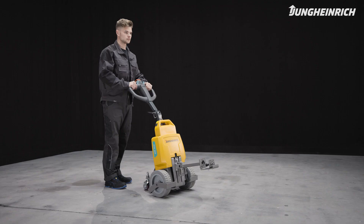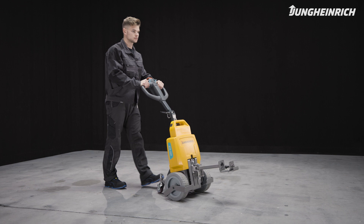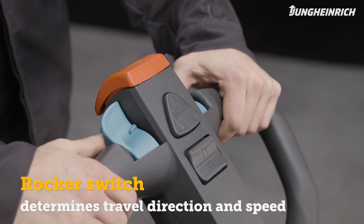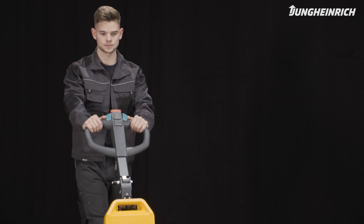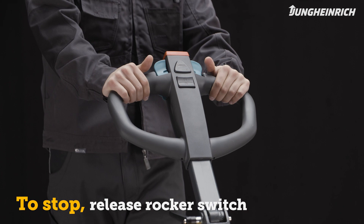Use the green rocker switch, which can be operated on both sides, to determine both the direction of travel and the speed of the truck. To steer the truck, move the control handle to the left or right. Release the rocker switch to stop, or use the brake button.